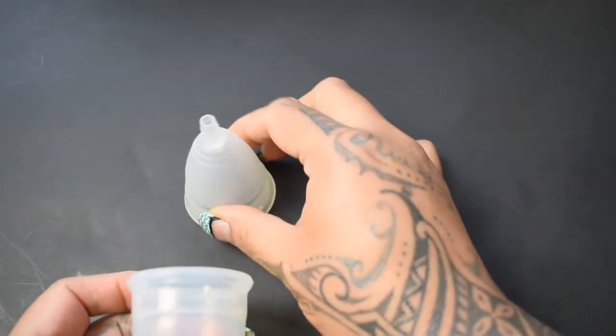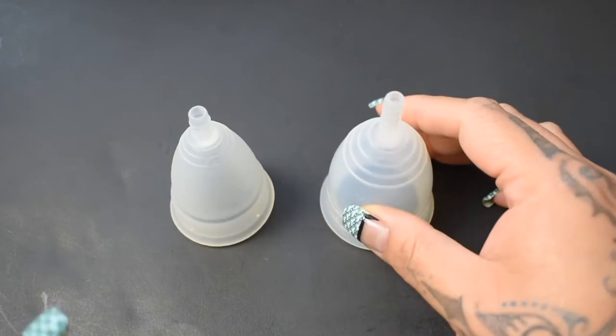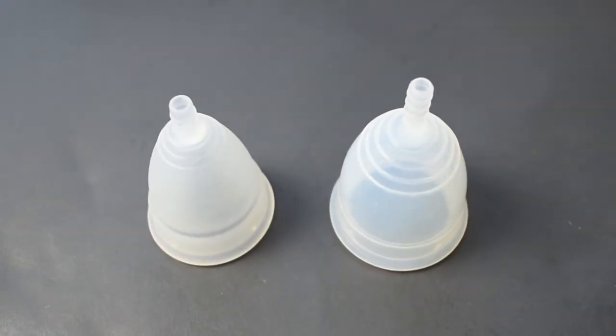And that was the small Diva Cup and the large Yuki in the classic version.